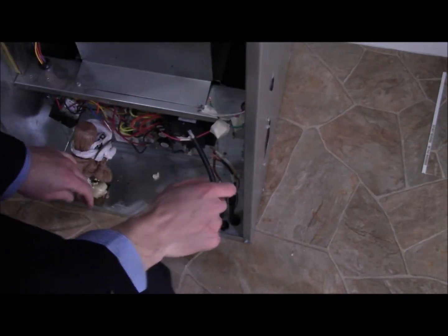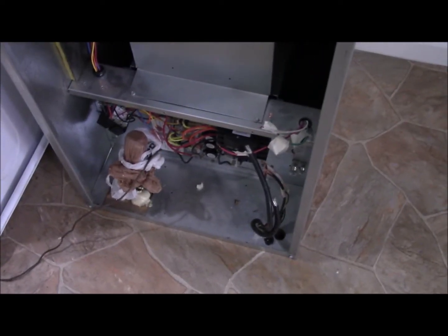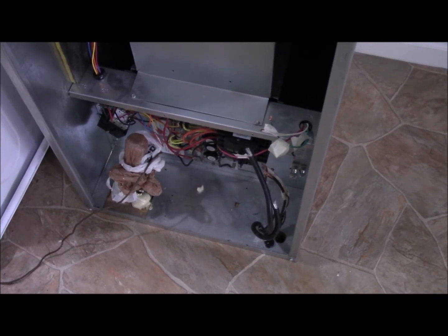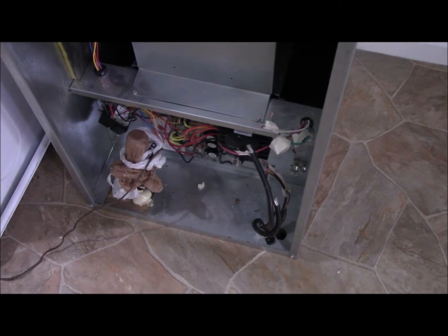And there we have it. Don't be deceived by how easy that looked — it was a bit difficult but we got her done. Now we'll hook up these wires and make sure the insulation wasn't broken or anything like that, so we're going to check that too.